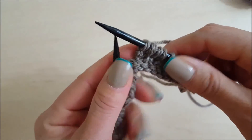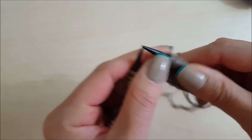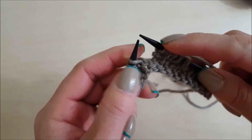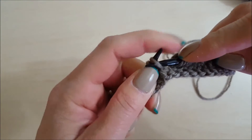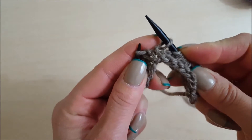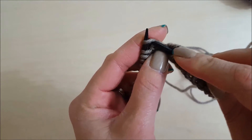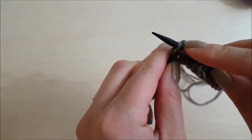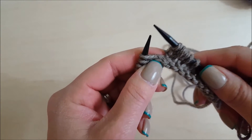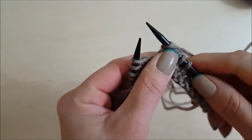Then we talk about main color, placing a marker, and purlwise. Under purlwise we have right side, wrong side, and then slip (SL). If it tells you to slip, this is slipping purlwise — you go into the stitch as if you're going to purl and just move it over to the other needle. If you see slip one knitwise, it means you pretend you're going to knit it but just slip it over to the other needle.